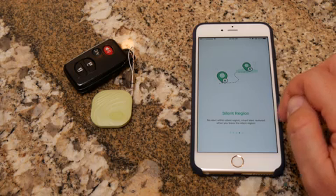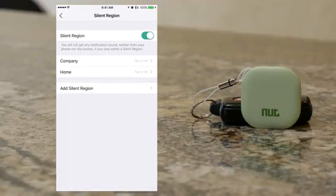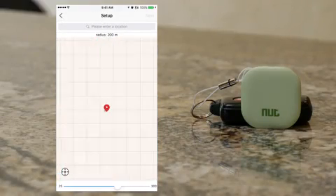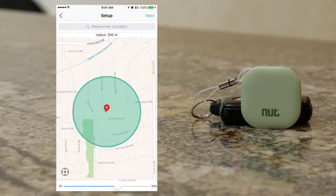And if needed, you can set silent zones based on certain locations like your office. You do this by going into the app settings. You can set as many silent regions as you want, and you select on a map where you want the silent region to work.